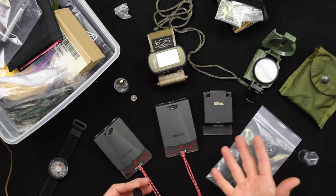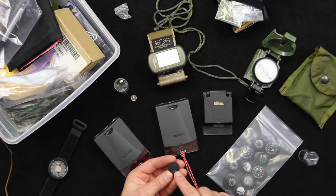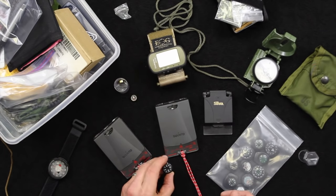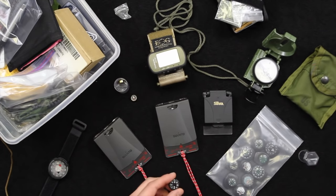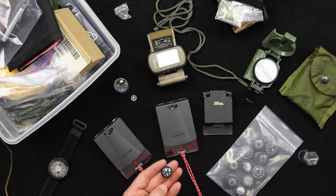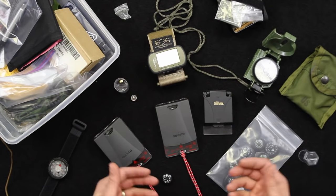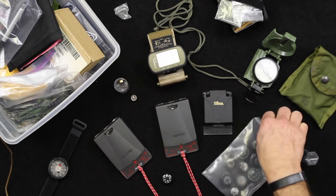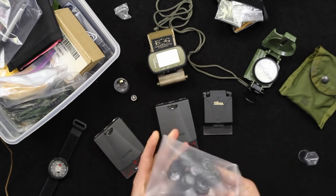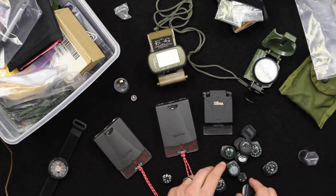We select these for our survival kits because there are really only a couple of companies that manufacture small compasses like this. These are made by Tokyo Compass out of Japan — that's one of the premier manufacturers of small compasses. They are double-A or triple-A rated. The higher the A-rating, the better rated it is. A better compass even at this size is not going to develop bubbles and won't get messed up. A small bubble doesn't always mean the compass is bad, but when the bubble starts affecting the dial's ability to move freely, that's when you have a problem.